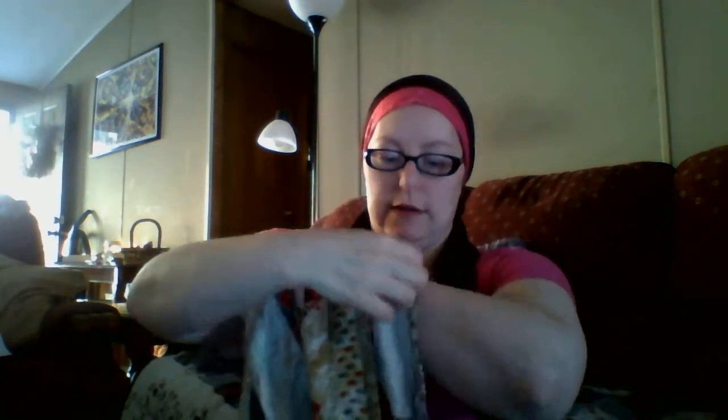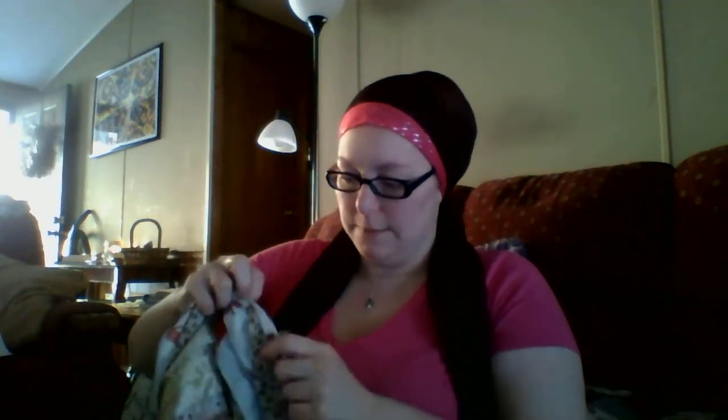I usually tie one end short and one end long. This part always drives me crazy — every single scarf I tie, I always end up with that one little bump right back there. I chose this sari because it's got browns and reds and pinks in it, and it's got this one little panel that has a really lovely pink that matches my shirt fairly well. I always make sure that my sari lines are towards the front if I can help it.